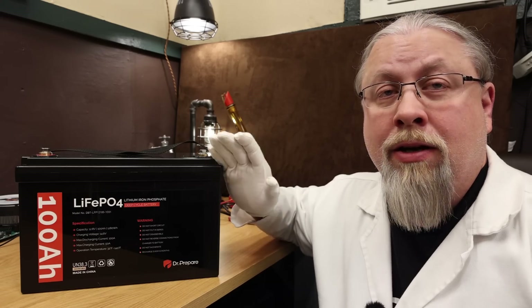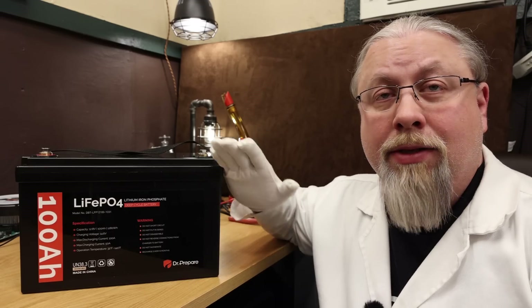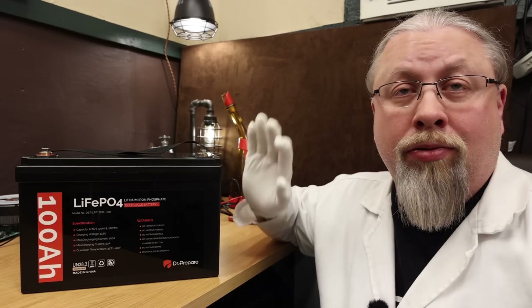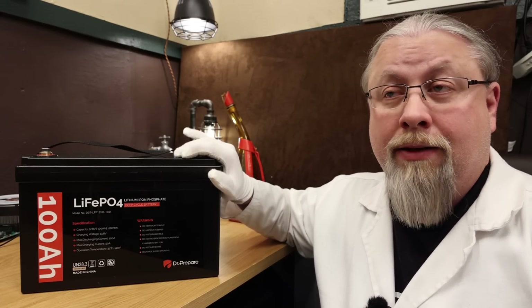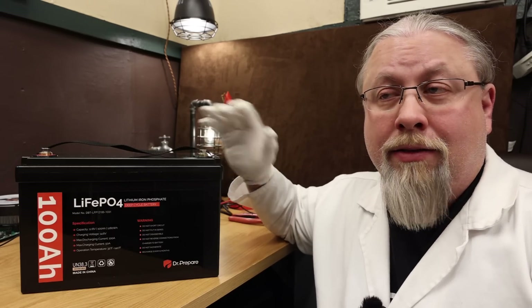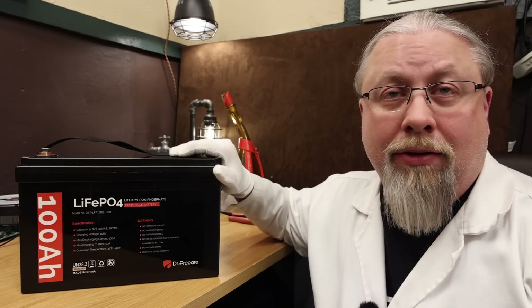The 2000 cycle rating assumes you're cycling it all the way from zero to 100. But if you just do it from 20 to 80%, you'll pretty much never wear these out — it's going to take you a very, very long time. By the time this battery is worn out, there will be some new technology out anyway. It'll be smaller, lighter, and cheaper than what these are today, but that's going to be way beyond 10 years from now.